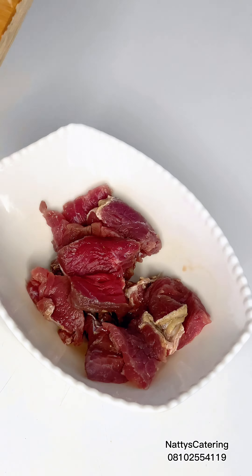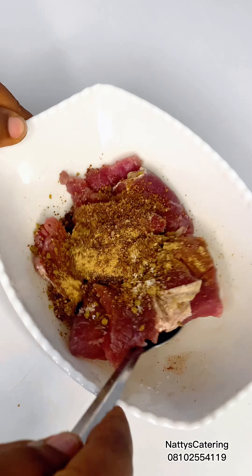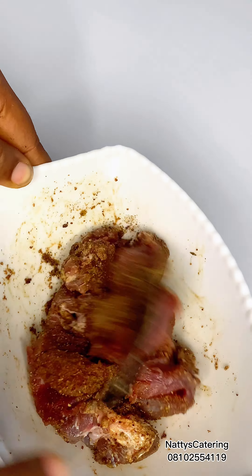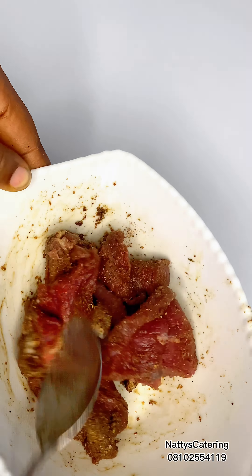Next, I put them into a clean plate and spice them. The spices I use are two different types of chicken spices — if you don't have those, use what you have. I added salt, dried ginger and garlic powder. That was what I used. And that is it for the spicing stage.